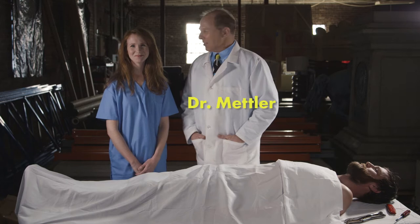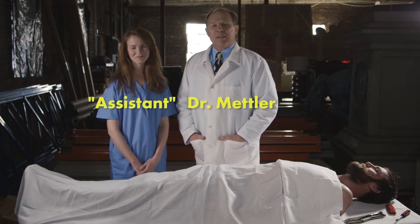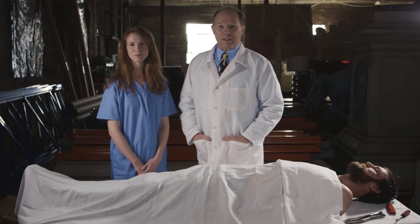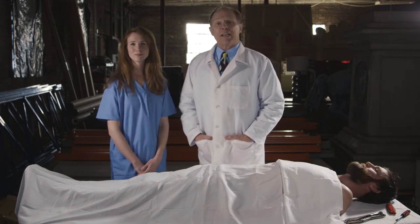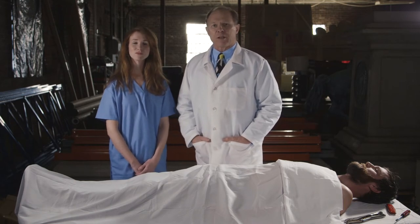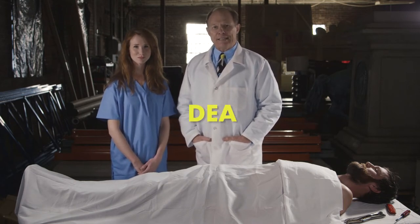Oh, hello there. I didn't see you. I'm Dr. Mettler, and this is my assistant. You've seen it done on CSI Miami, and they've probably done it on CSI New York. But today, we're going to show you how to do an autopsy like the pros. But first, you want to make sure your subject is D-A-E-D — dead.